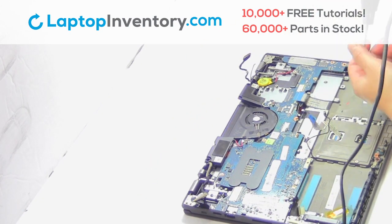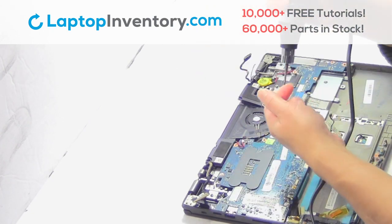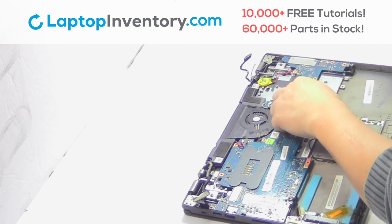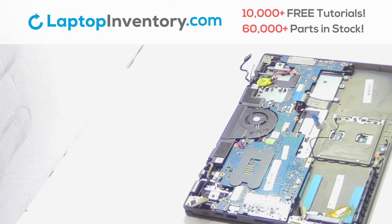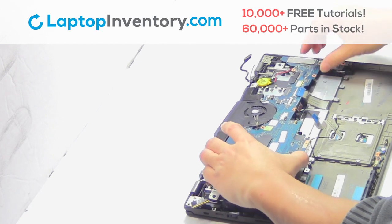Remove the screws. Remove the laptop fan.